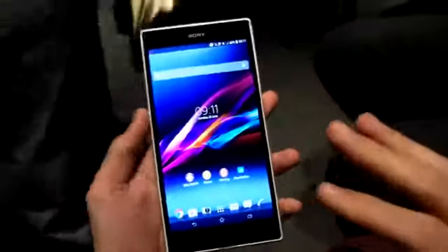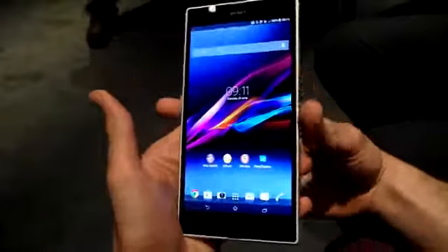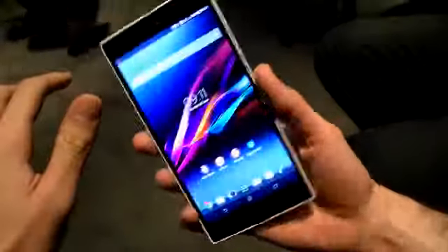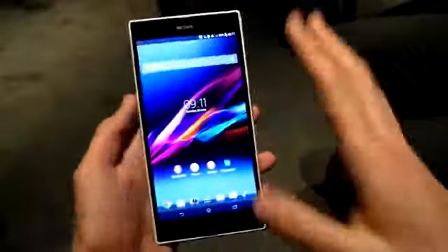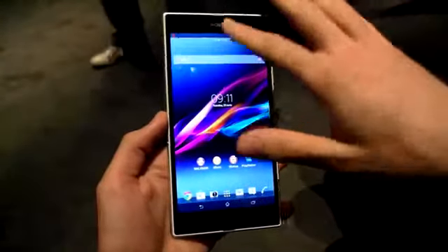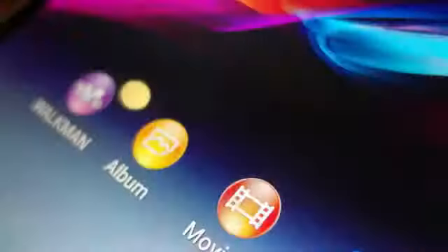Moving on to the display, and that tri-luminous display really does shine. We had a few criticisms of the Xperia Z when it came to viewing angles, but this really does remedy those with its tri-luminous screen tech. As we said, full HD display, so a very respectable PPI, and it does look stunning.